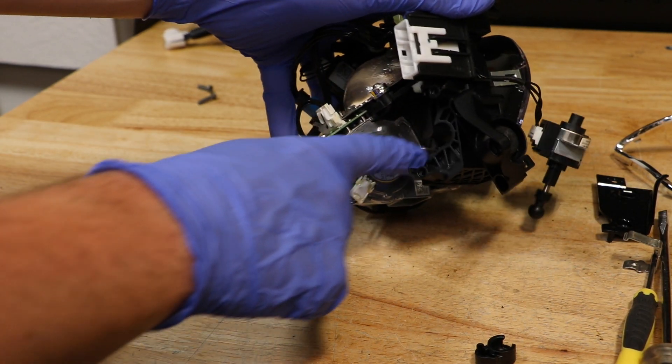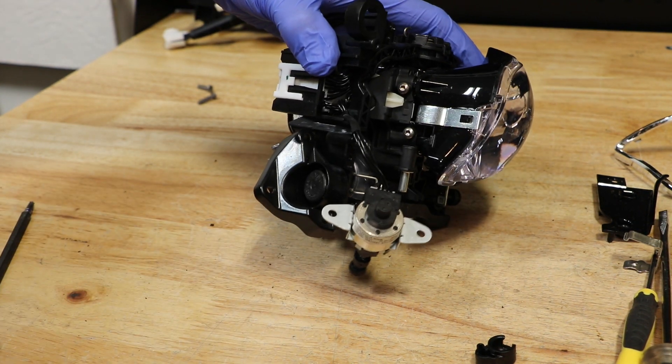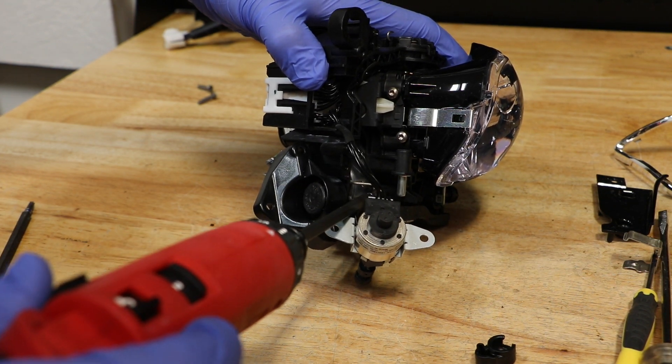Next, I'm going to remove the T20 Torx screw holding on this retainer clip for the fan. I need to twist the projector in place to get access to the T10 Torx screw.